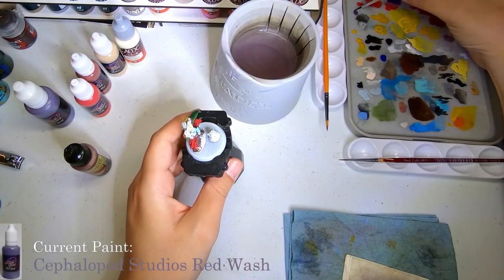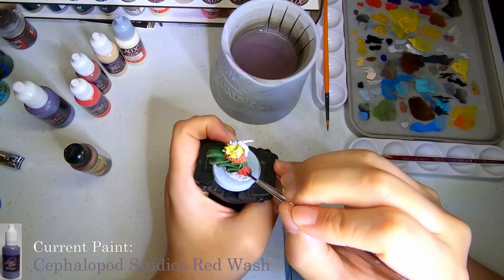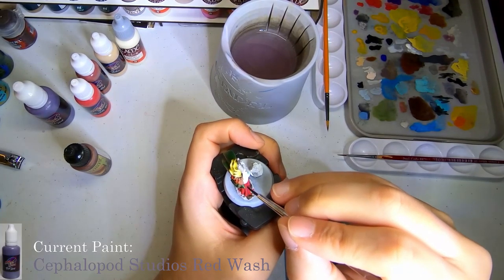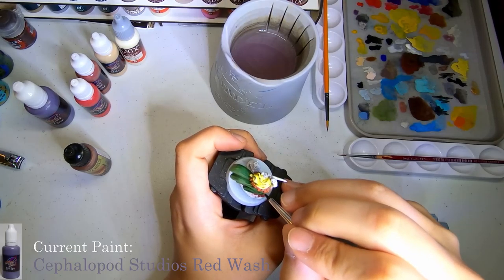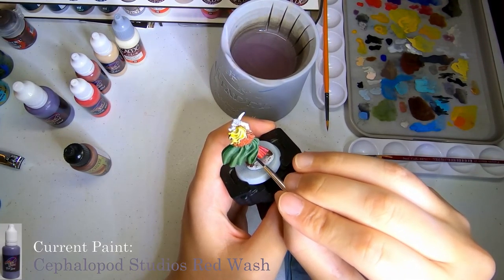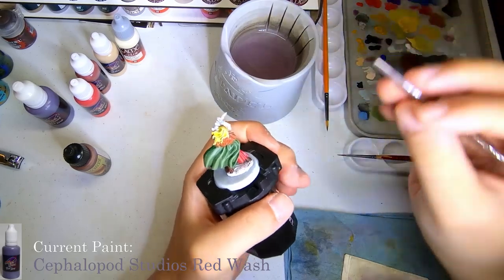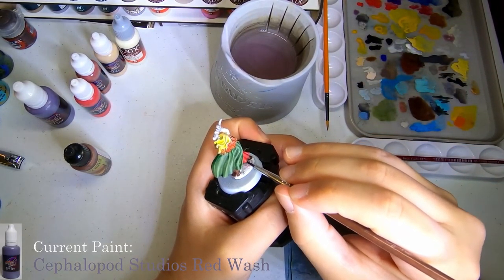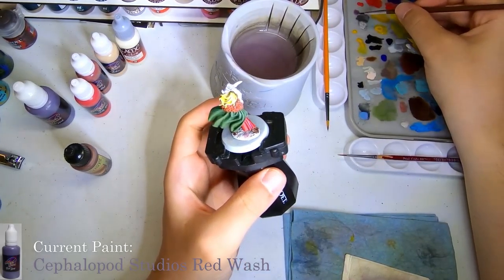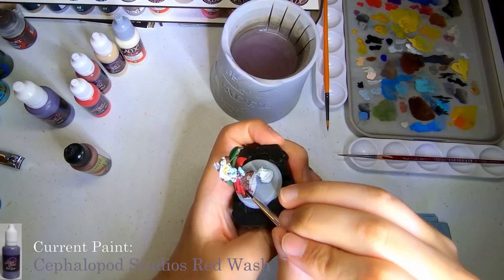We're going to go ahead and try some of the red wash from Cuttlefish Colors, or Cephalopod Studios. I'm very, very happy with this wash. I was worried initially because on camera it looks pretty purple - in sunlight it looks extremely similar to the purple wash that they have as well. So I was slightly worried about that, but I contacted them just to make sure it wasn't an error. They said no, that's how it's supposed to be - when it dries, it'll dry properly and shade it well. Sure enough, it works well. It did its job. It shadowed up those areas perfectly fine for the red, and I'm happy with it.